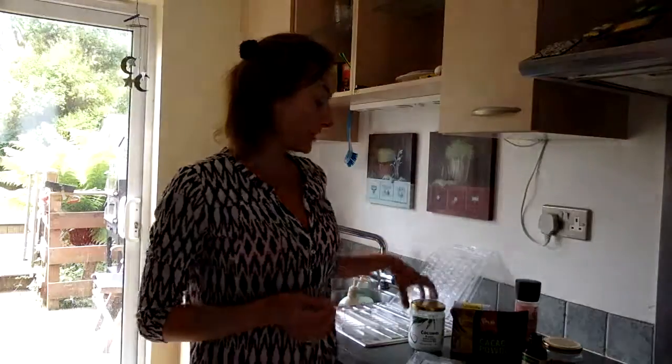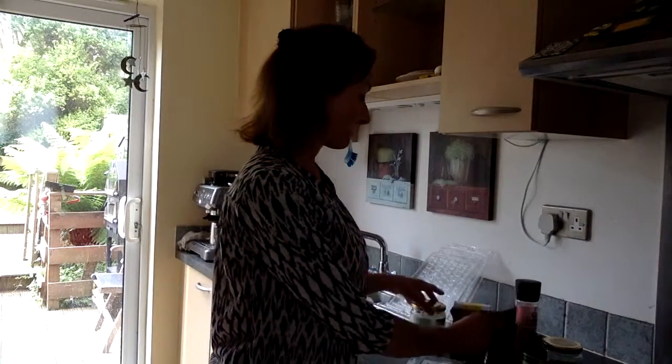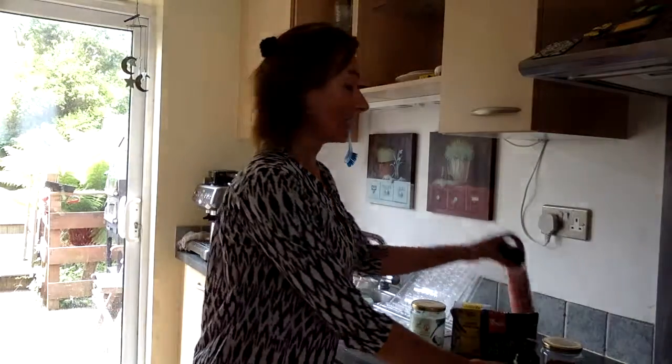For making this recipe we will need raw coconut oil, raw cacao powder, and for sweetening I'm using monk fruit sweetener, but you can also use any other sweeteners like honey, stevia, or date syrup.